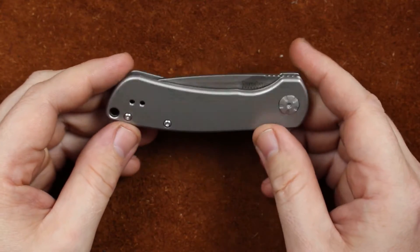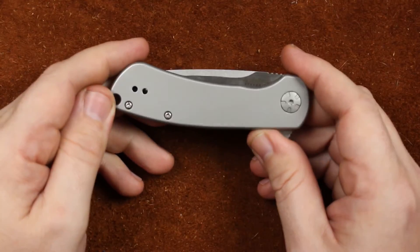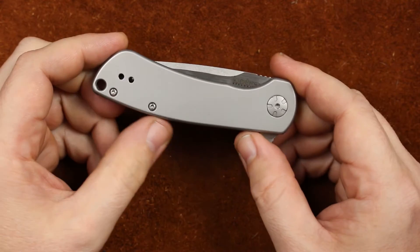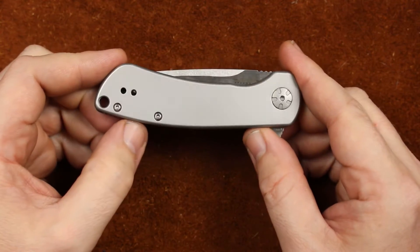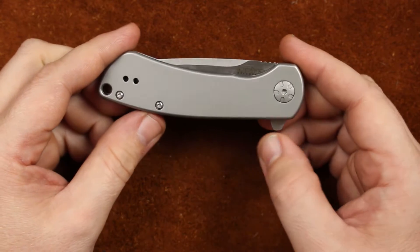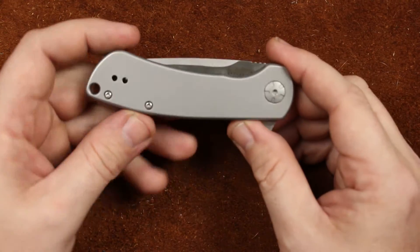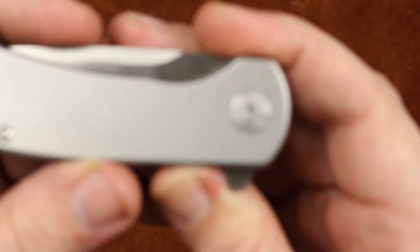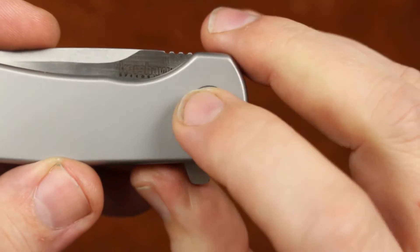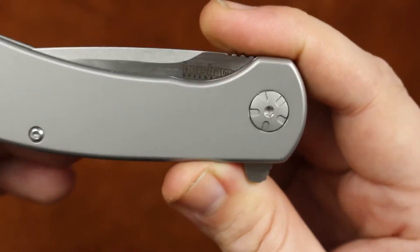Kershaw's Pico is an all stainless knife. We've got a stainless slab here and a large lanyard hole. A couple of body screws and they look like pretty good body screws — the recesses are done well. There's a decorative pivot, one of the ones I like. It has a nice deep Torx recess right in the middle of it, so it shouldn't be a problem taking the knife apart.